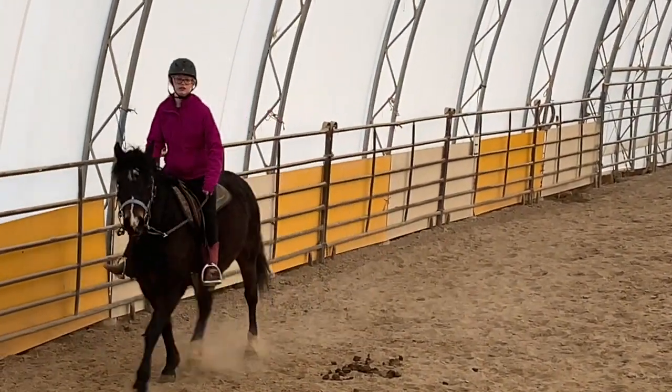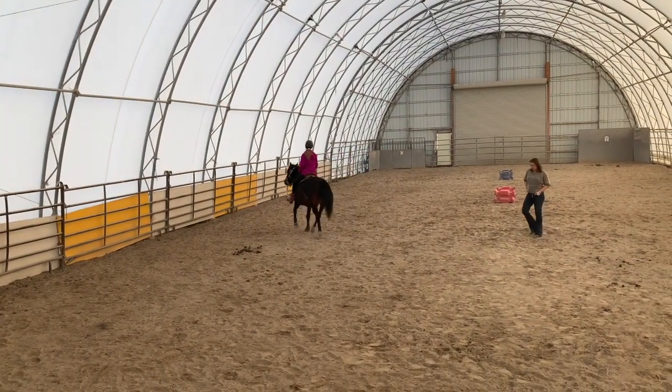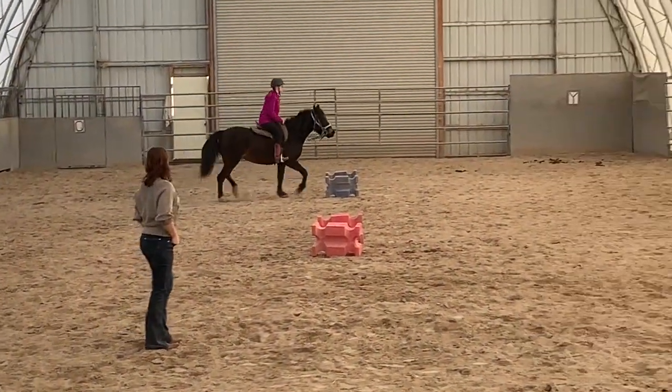Can you go ahead and change directions again? Go ahead and loop back this way. She's doing really good. Keep your post. When you guys see the blue, go ahead and go to two points.